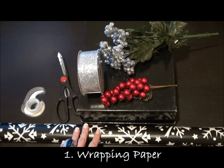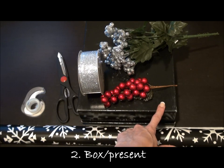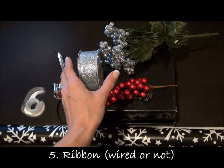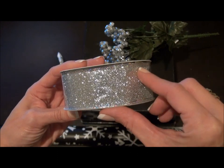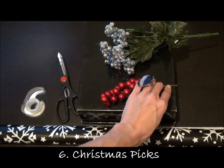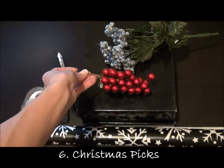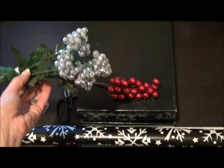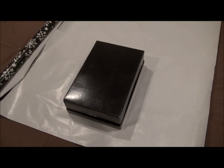The items you're gonna need for this project today: first, your wrapping paper in any style or color you'd want, a box to wrap, scissors, tape, and a ribbon of your choice. This is a wired ribbon — it has wire along the edges so it helps it stand up. And then we have these little picks from the craft store: little Christmas berries and another little shrub of silver sparkle berries.